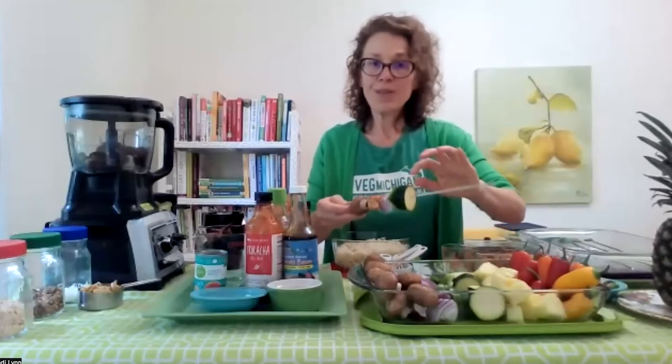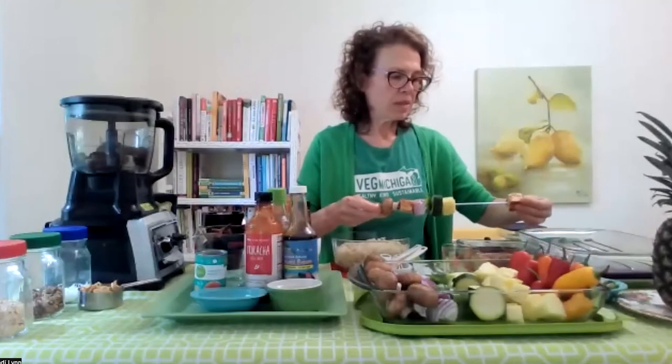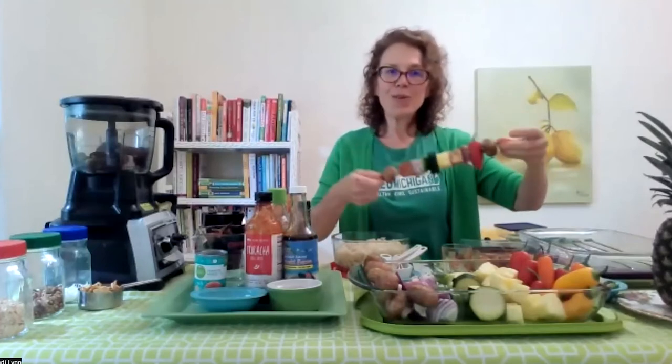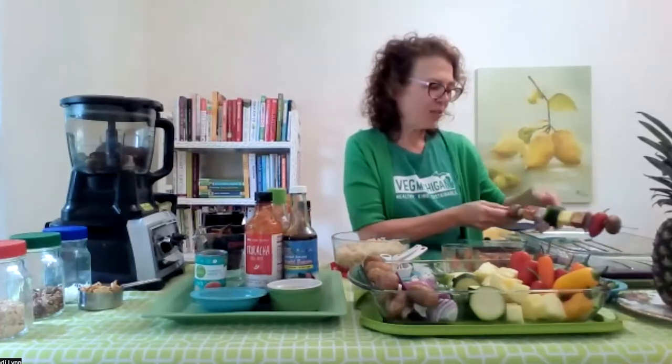You could also do some yellow summer squash — that would be beautiful on here too. Some pineapple, another tofu, and end with a mushroom — so cute, so easy. This is something that would be fun for the kids to do with you, so they can decide where the veggies go and get involved in eating them, and that always inspires them to eat more. I call this everybody food — no matter who's at the barbecue, no matter how they eat or what food choices they make, this is delicious wonderful everybody food. It's a great way to stay plant-based.